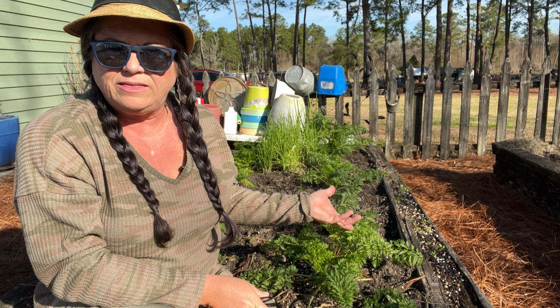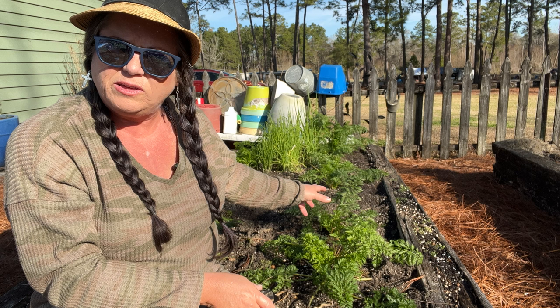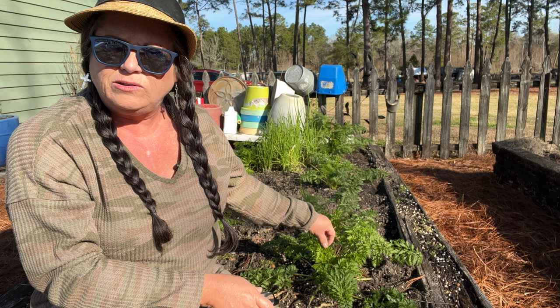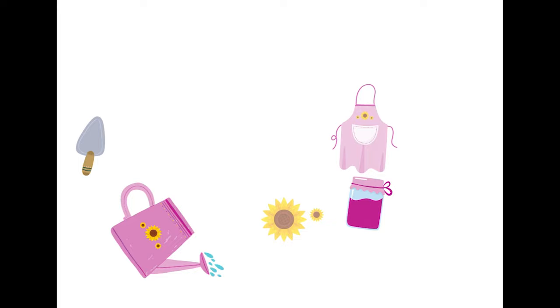Hey, welcome. Today we're back out here at the carrot raised bed. We planted these back in September — I think it was September the 12th. And we've slowly been eating on them, roasting, fermenting. And today I'm going to gather some of the rest of these and I'm going to put them in my new freeze dryer and give that a try. So come along with me.